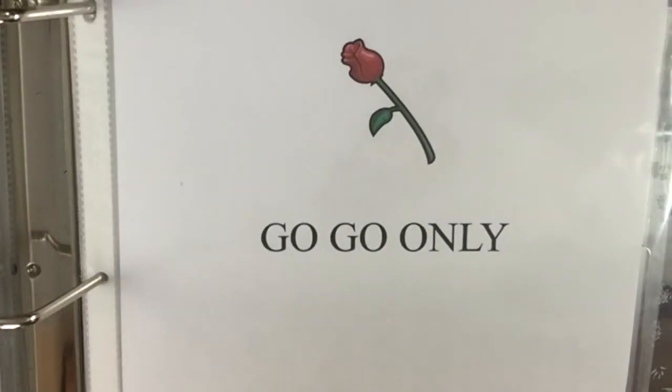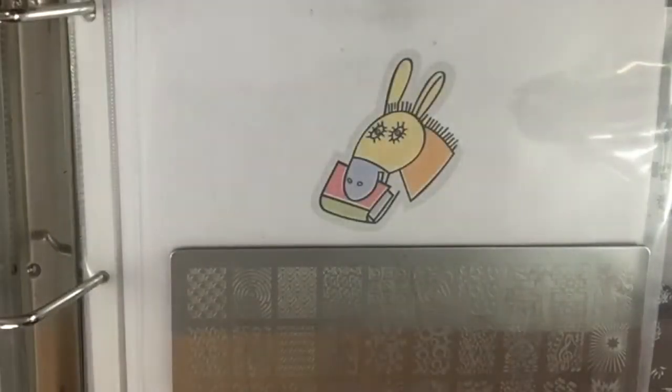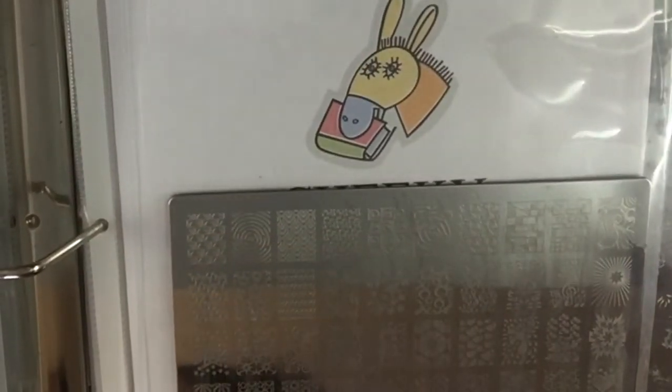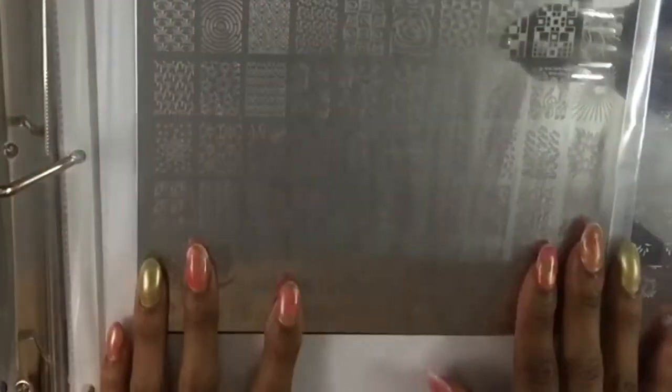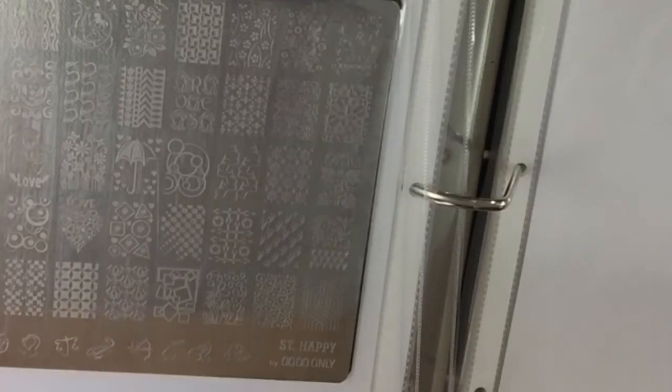Gogo Only — I got two plates and they're double-sided. This is just in a big sleeve. These are pretty plates — I think Gogo Only only has two designs and you can only purchase these on Amazon.